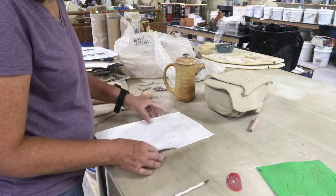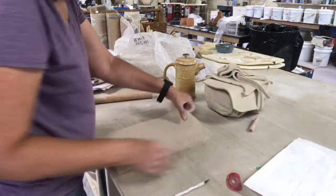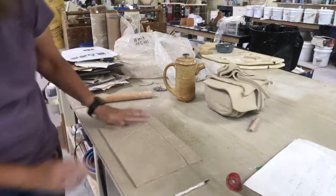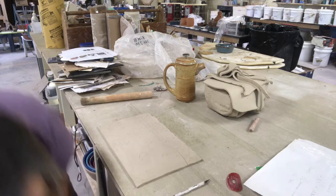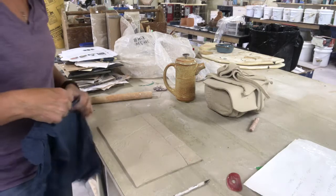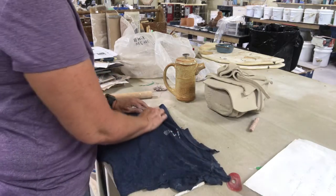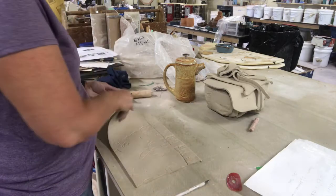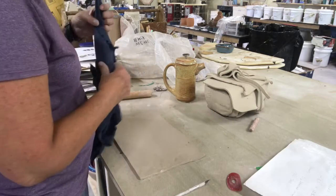Now we've got this piece cut out, and I'm just going to soften the top and the bottom for the lip — just because it tends to mean I don't have to do as much work later. I'll take an old t-shirt or a piece of plastic and just turn it over on the other side and smooth that edge.